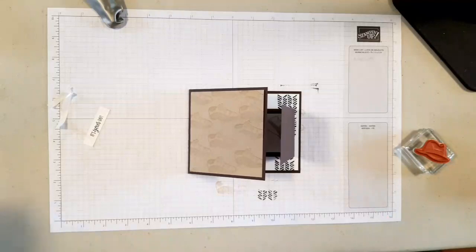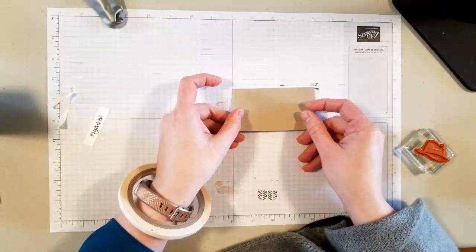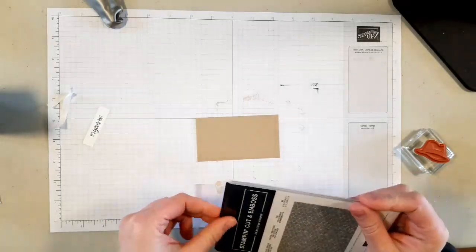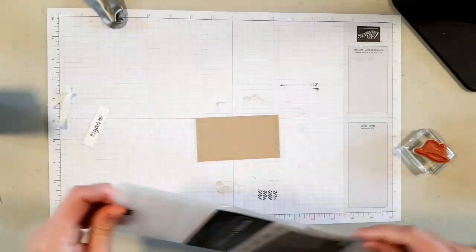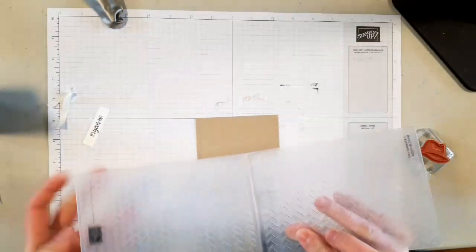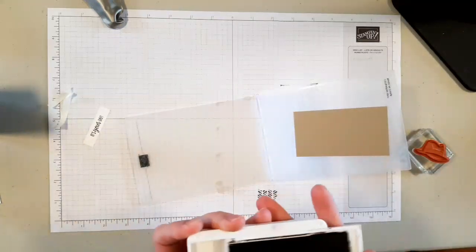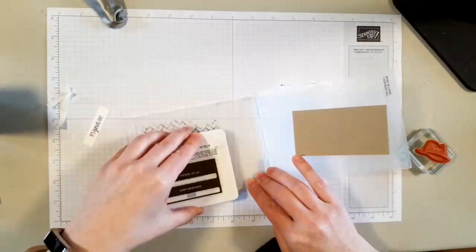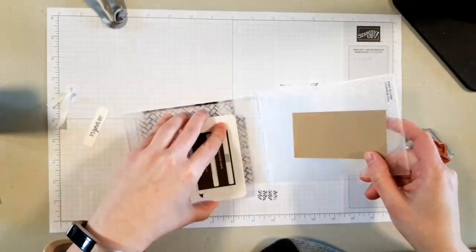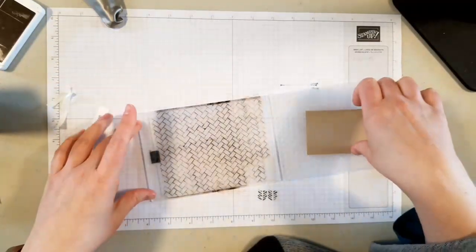Next up I have a square of crumb cake cardstock that is two and a quarter by four inches, and I'm going to use the coastal weave embossing folder — I just wanted a little bit of texture. If you really wanted to make it cool, you could ink up the embossing folder and then run it through. Actually, let's do that — let's do it in crumb cake. When you're doing the inked embossing, the part that divots in is where you want to put the ink, because you want it on everything. This is a technique I love but I don't do it very often because it gets messy — let's go for it today.